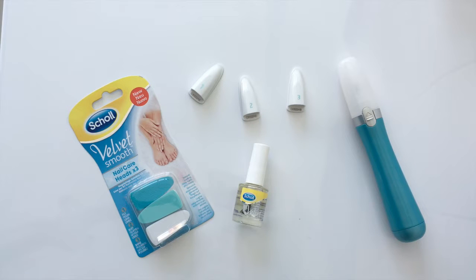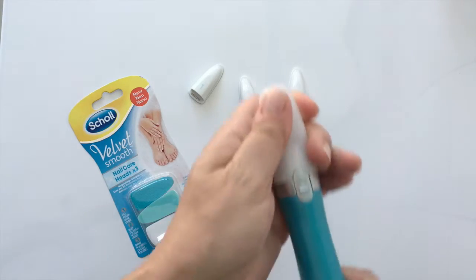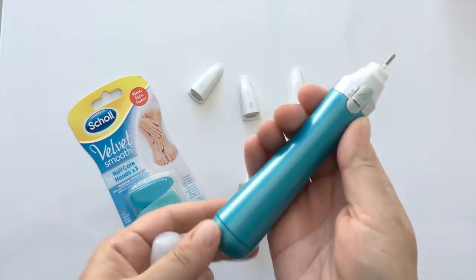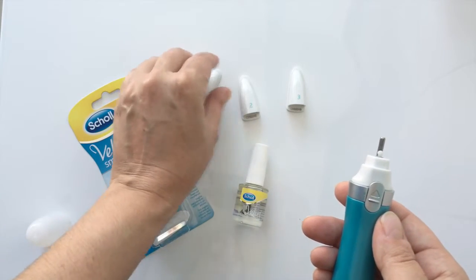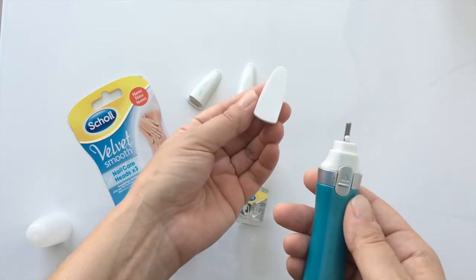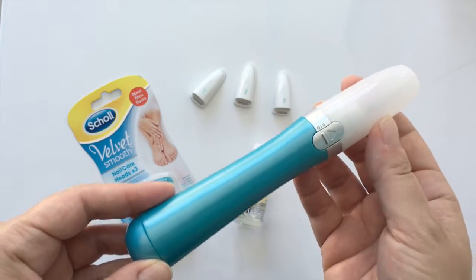Today I'm doing a review of one of my absolute favorite new tools, the Shoal Velvet Smooth Electronic Nail Care System. It consists of a really incredible electronic nail file and three heads: one to file, which is number one; one to buff, number two; and one to shine, number three. This is the actual tool itself, the electronic nail file.